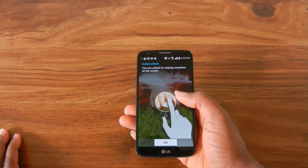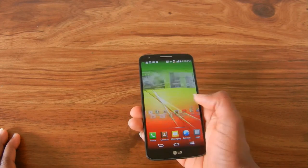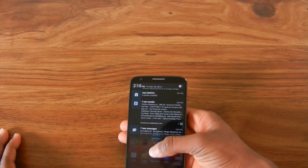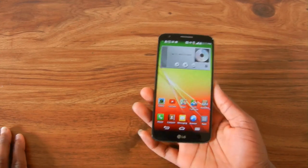You just double tap to unlock the phone and everything is really fast so far. The Snapdragon 800 is amazing — I'm not noticing any lag, any hiccups, or anything like that.